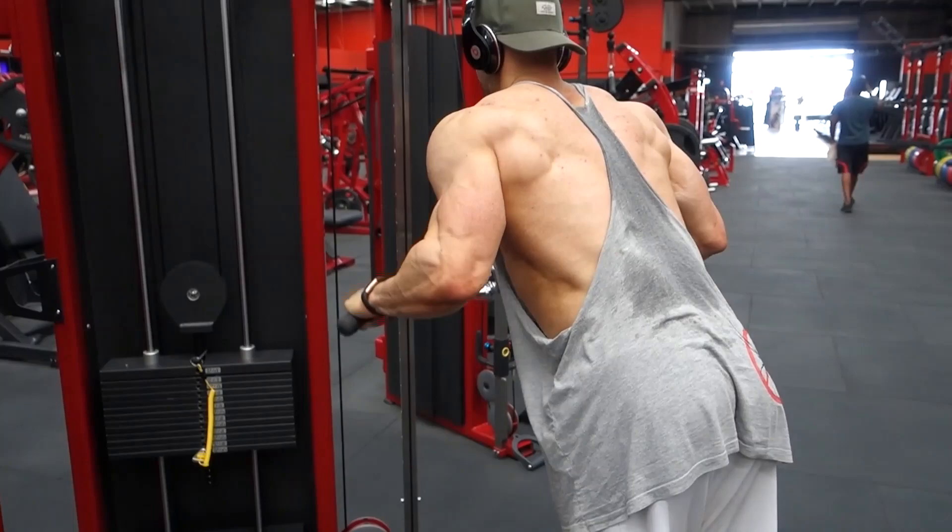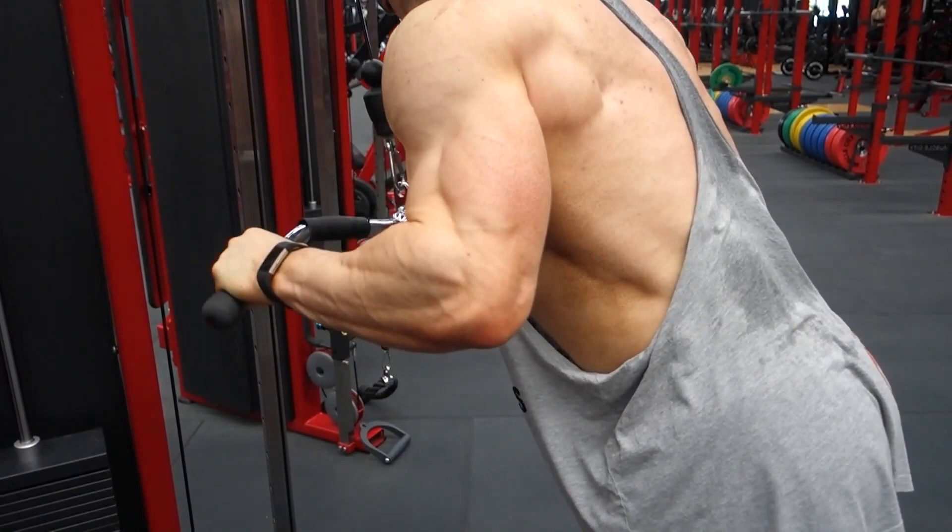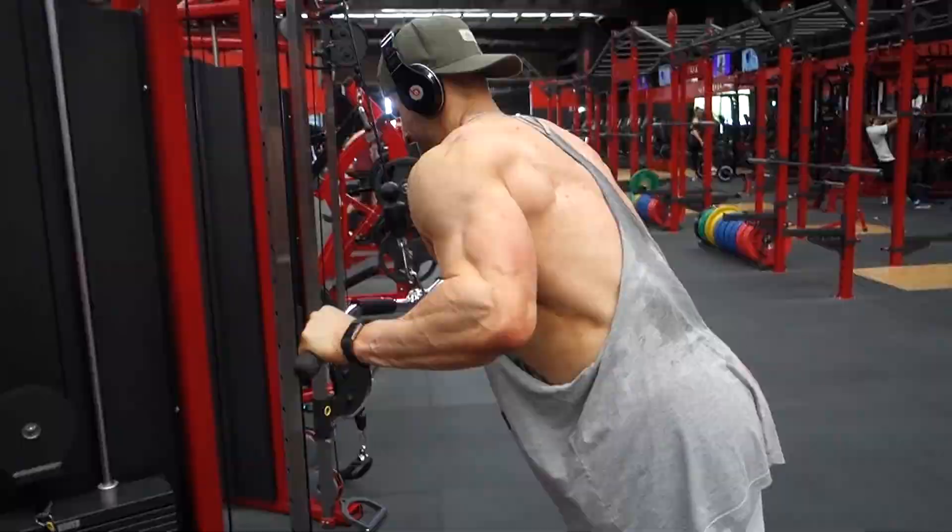Now we're into triceps. Doing five sets of 15 again on bar pulldowns. You can see the feathers in my triceps coming out, which is a good sign.